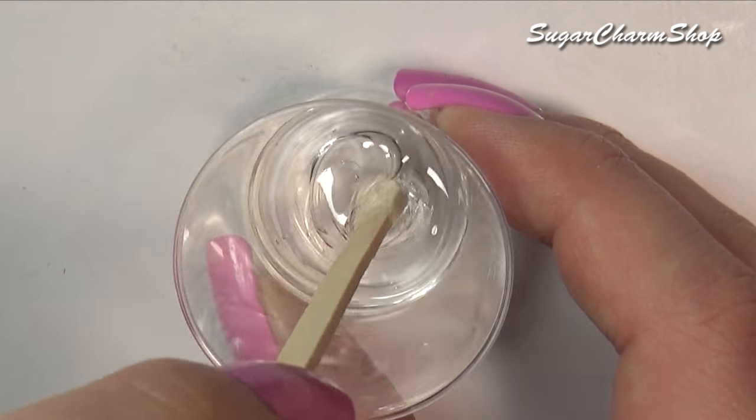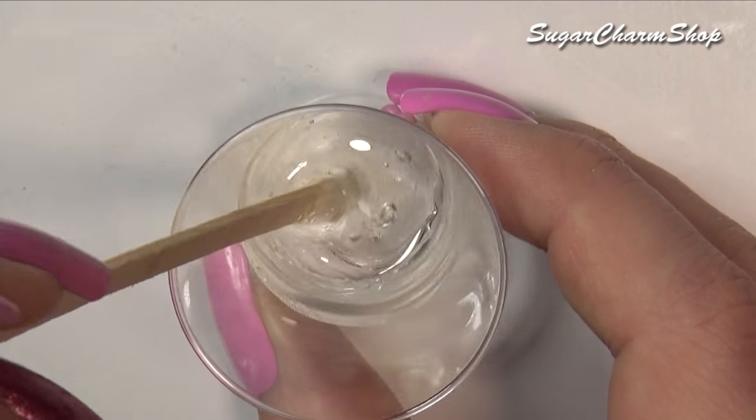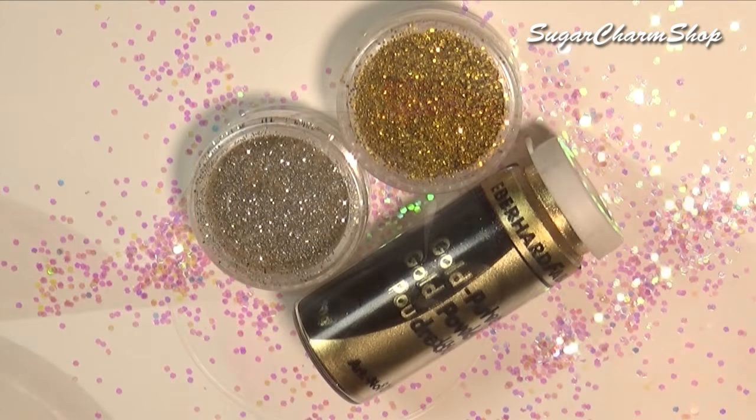You then want to mix up your resin. For the ring itself, I mixed in some mica powder and glitter, and for the gems, I just added clear resin.